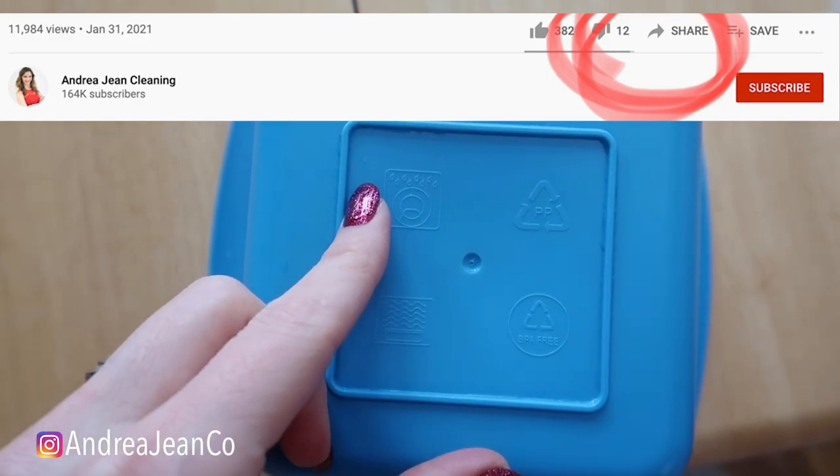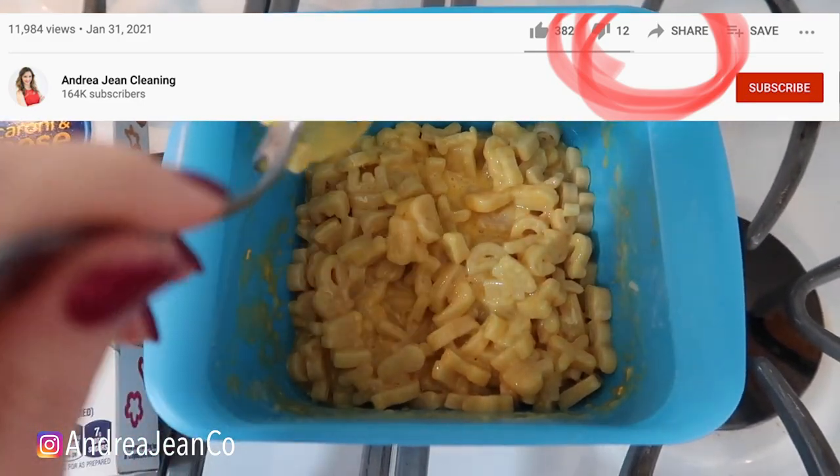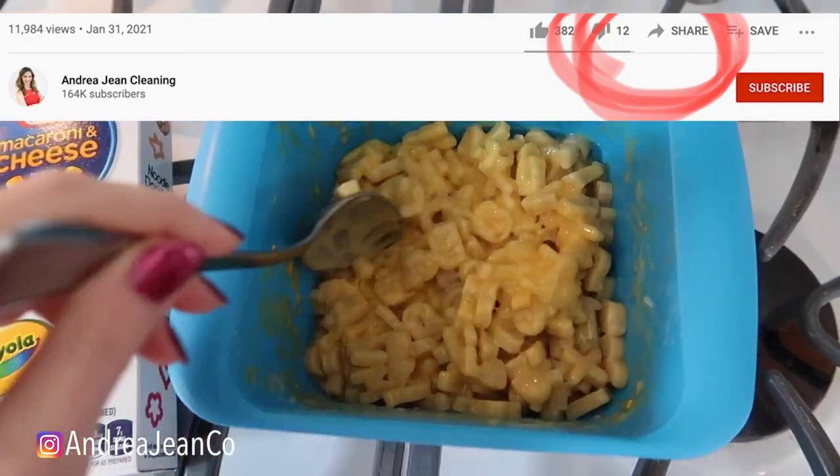BPA free. You can put it in your dishwasher. Thumbs up, subscribe, and I will see you for more fun cleaning hacks in the next one.